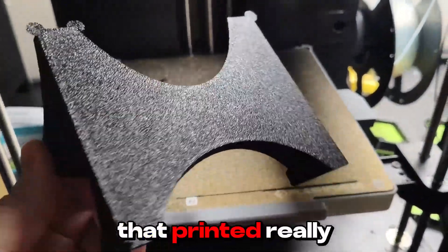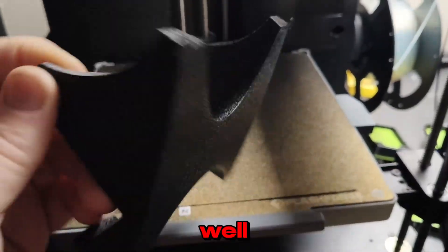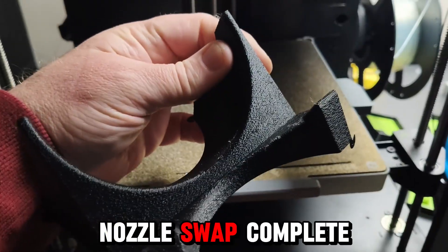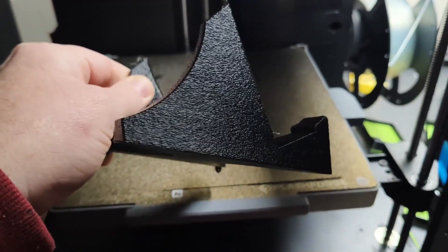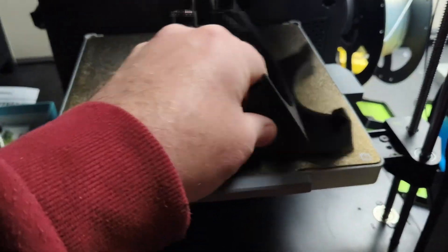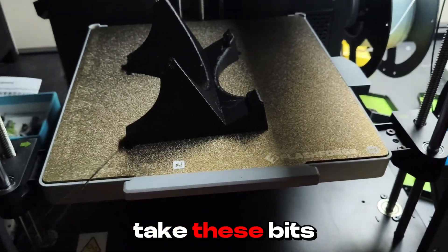That printed fairly well. Nozzle swap complete. Yeah, it's nice. Take these bits off. Bye.